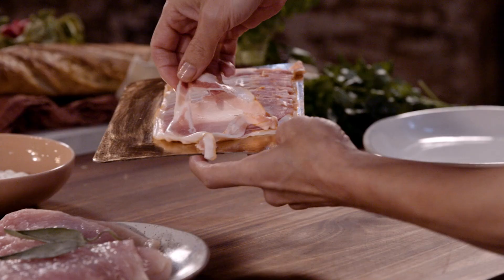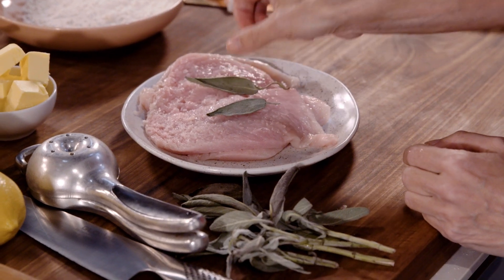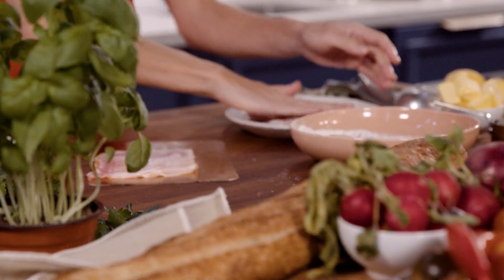What I love about this recipe is that it's quick. When you're in a hurry, this hump day dinner comes together in about 15 minutes.